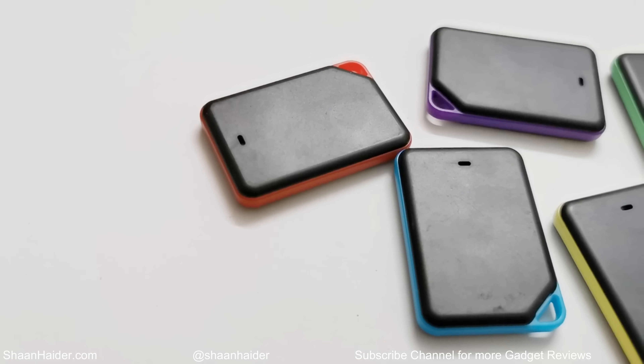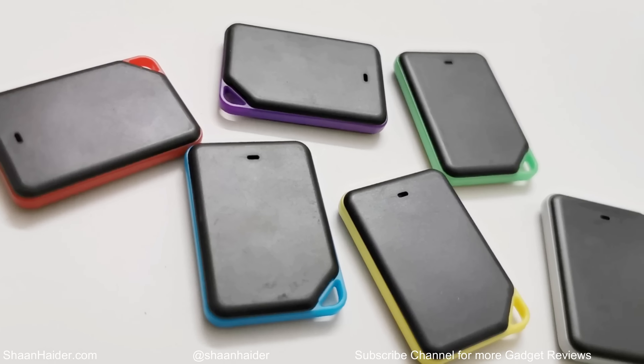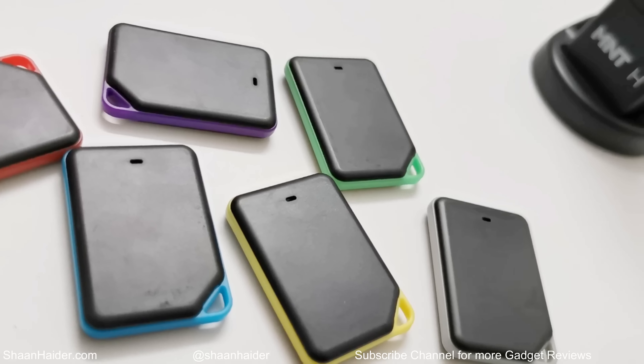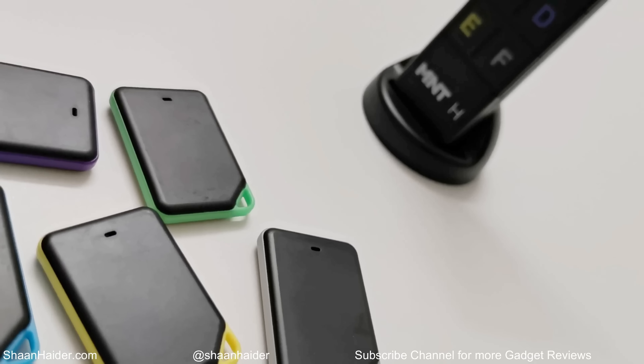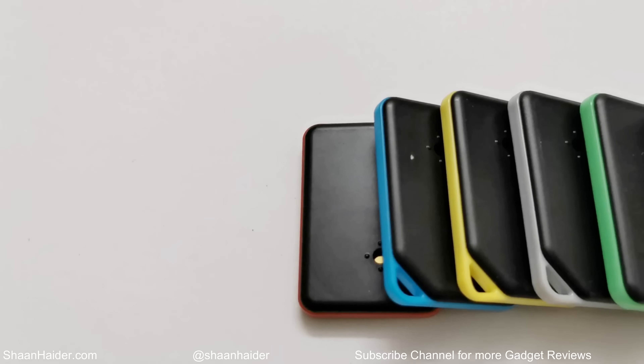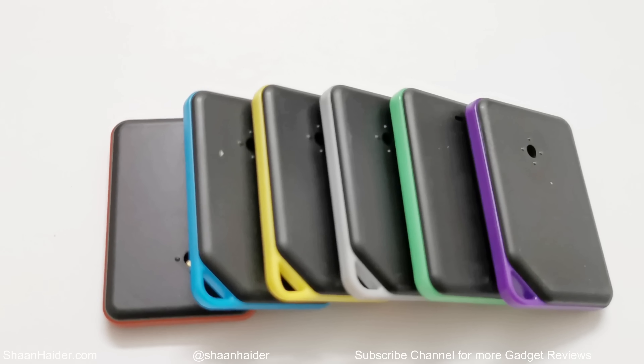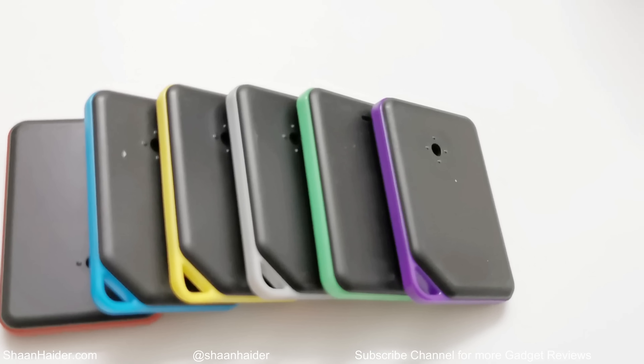Overall, the Mint Edge wireless item finder is a nice tool to easily locate items and objects you usually misplace at home or office. It is easy to use, easy to set up, low maintenance, and the performance is quite good considering the price.